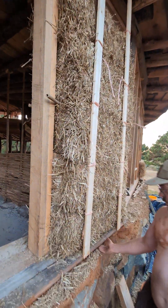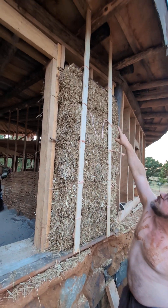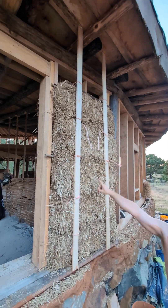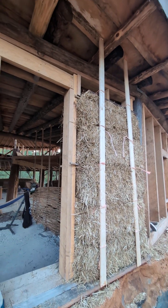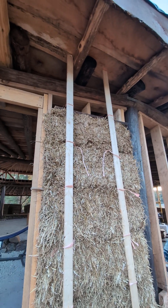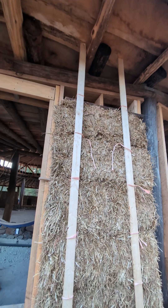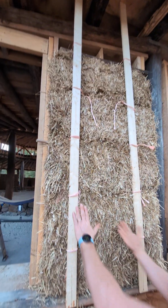We have the ratchet straps underneath that so we can press the bales down. We have a piece of wood at the very top which is our compression board, and we have three boards on top of that — vertical boards that we've toenailed into the top plate and into the studs. All of that is holding the compression board down and compressing those bales.